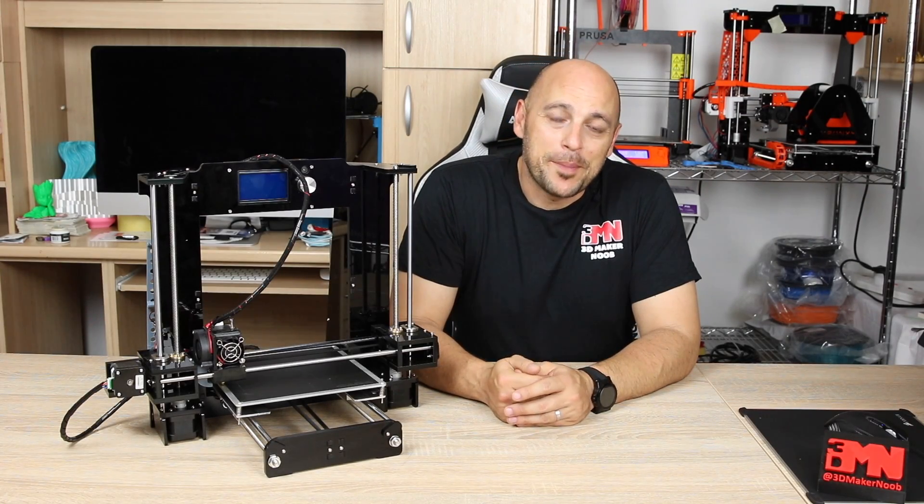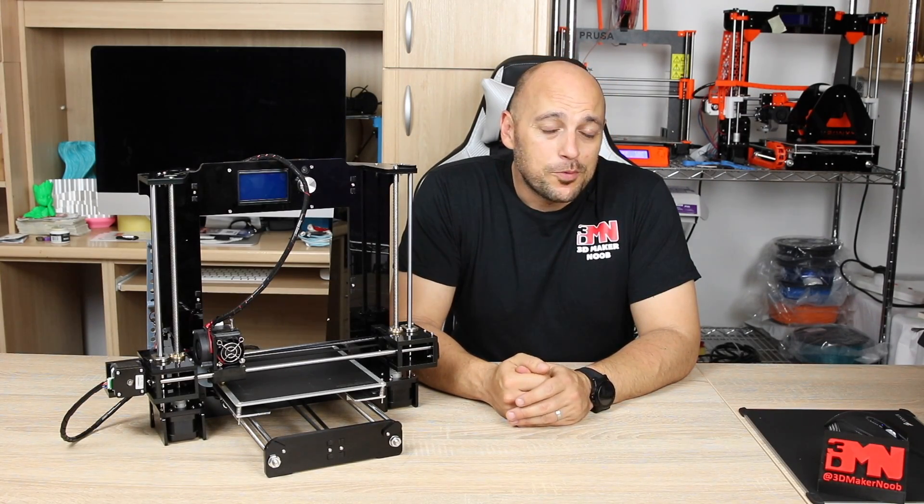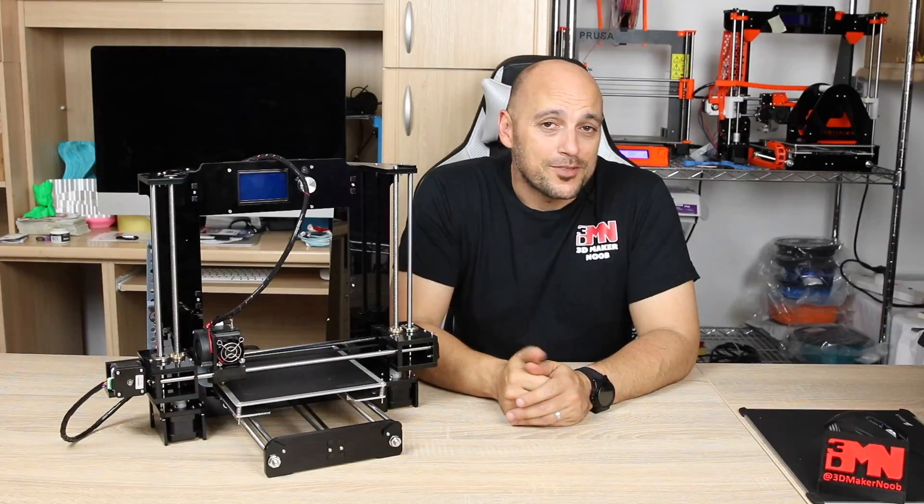Hello Makers, welcome to 3D Maker Noob. I'm Joe and today we're going to talk safety. Stick around.